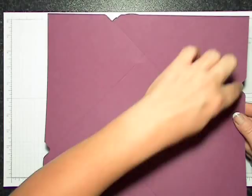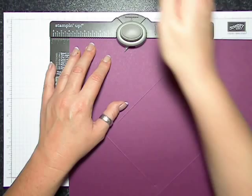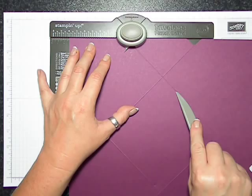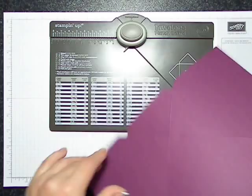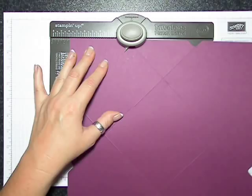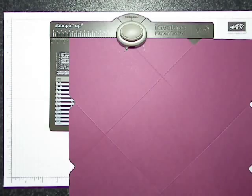What we're going to do is flip the card over again and we're going to start at four — we're going to punch and score — and I have just met up with one of my previous score lines. We're gonna do this again: repeat, so four and punch and score, four punch and score. It's very repetitive, isn't it? And this is the last one — four and score.